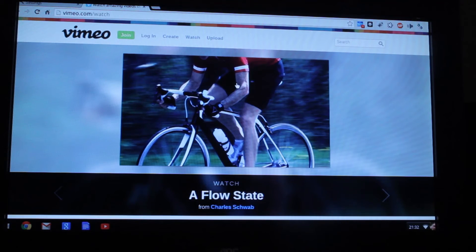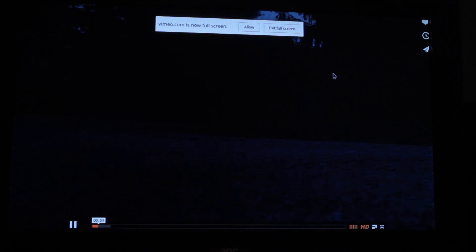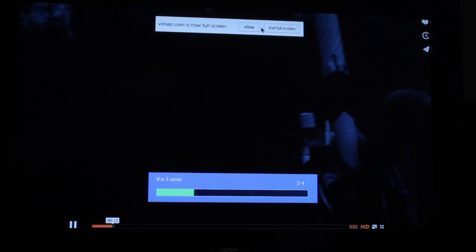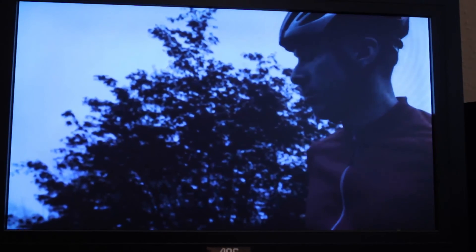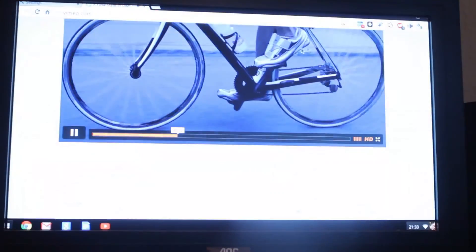Let's just go to vimeo.com. It wants me to log in. No, I don't think so - I can't remember my details, and I've not set up LastPass yet so it won't work automatically. Right, so here's a video. So Vimeo is playing HD 1080, I think, at the moment. I'm just going to turn the television volume down a bit. It's very dark on the camera, so I'll just open up a little bit again.